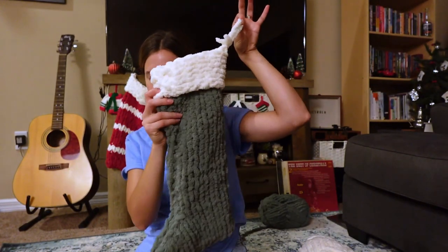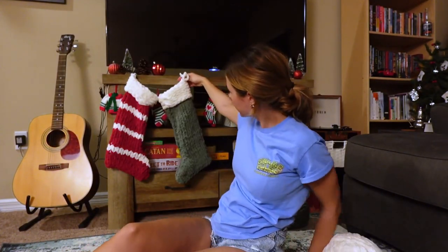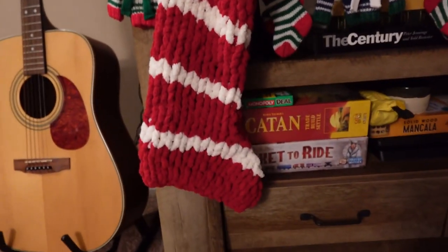I saved a little white piece to use as a loop to hang it up, made the white part extra long and pulled it over — tada! And this is what they look like together — how cute! This is what the red one looks like up close.